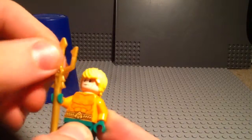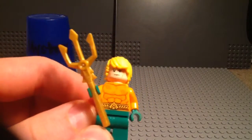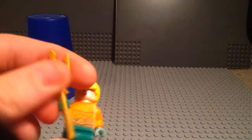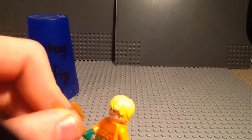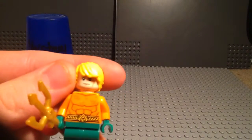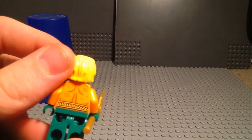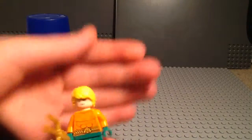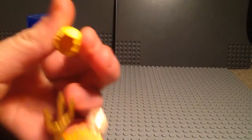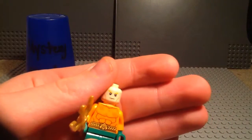He came out in the Batman Mr. Freeze on Ice set and the Dimensions Fun Pack — that's where I got him, because I needed him in the DC Dimension for the Atlantis stuff underwater. There's his torso. It's a very nice torso indeed. There's the back. And he's got his yellow hair — it's Cole's hair from Ninjago, but just molded in yellow, which really suits Aquaman. There's his face.